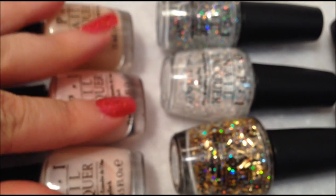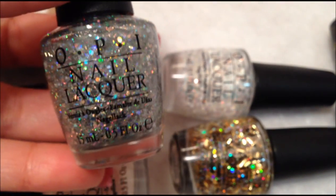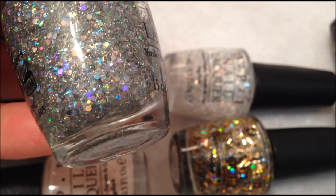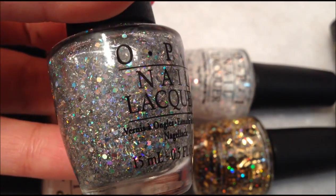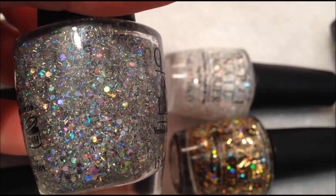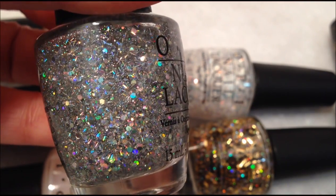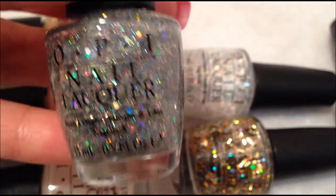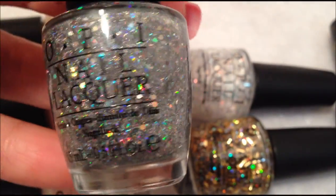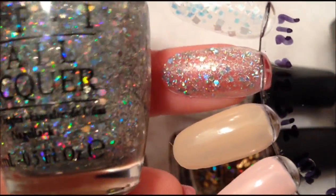Those are the sheer colors. They also have these glitters, and this one's a really pretty glitter. It's very small, holographic, hexy glitters, kind of round. But they have these little bar glitters, and they're even probably half the size of a normal bar glitter — just these little flakes. And there's the swatch right there.